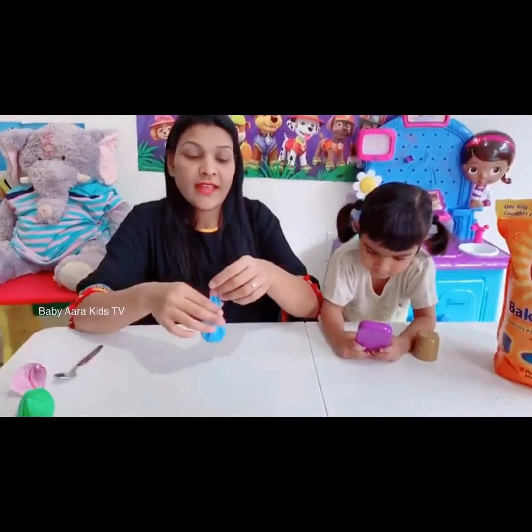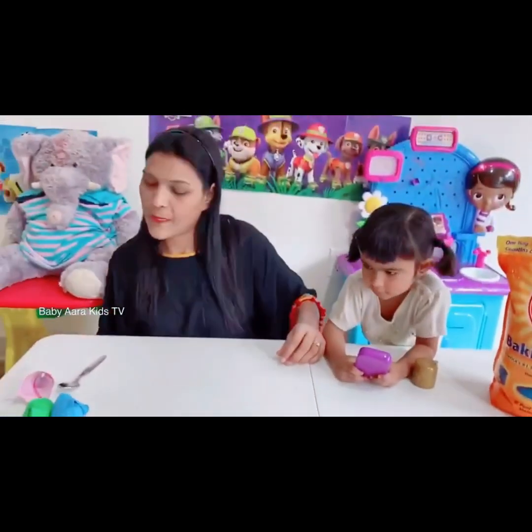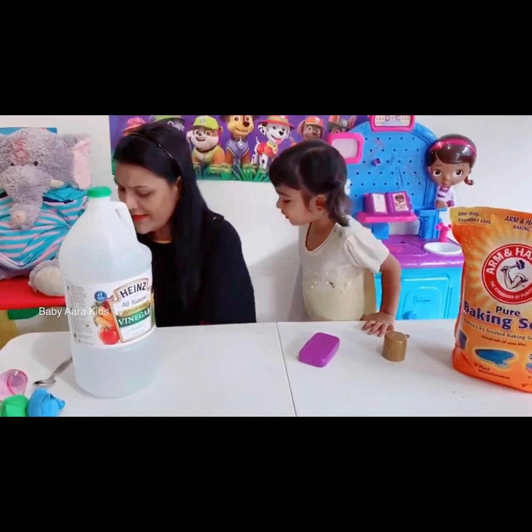And now the next one — do we need Anna? Vinegar, okay. Next, what do we need? Empty bottles.